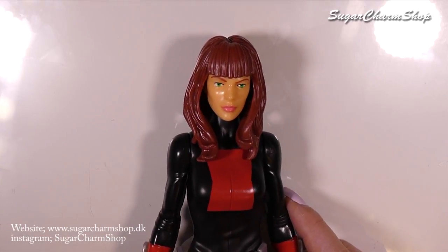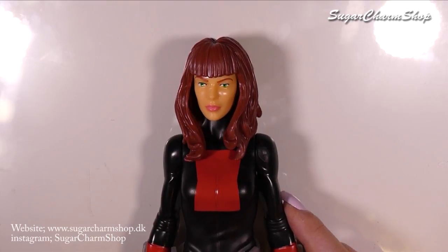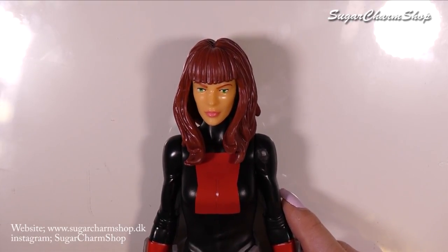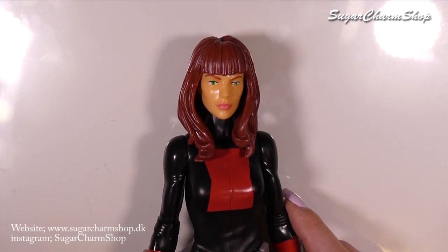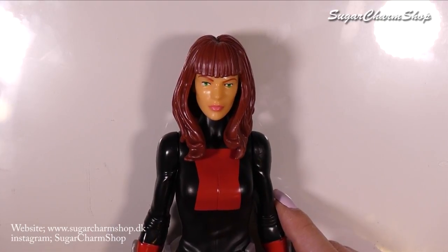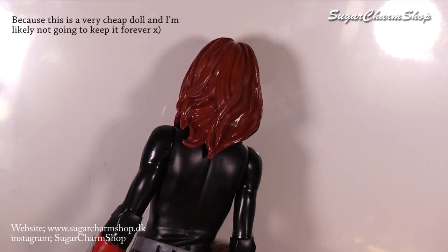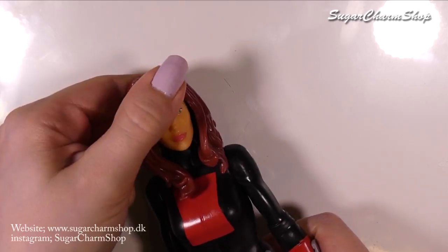Hey guys, in my last video the majority of you asked for Black Widow to go first, so that is what we're working on in this video. Quick disclaimer: if you came here from my fall repaint, please lower your expectations so we can be on the same level. As you can see, this doll is not meant to look like Scarlett Johansson but the cartoon version. My goal is to make it look better than it does currently, but I'm not going to spend days upon days working on it.